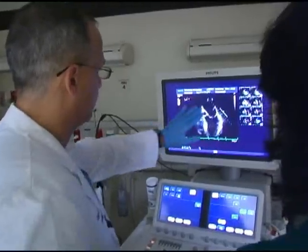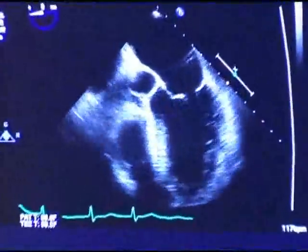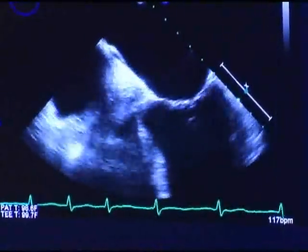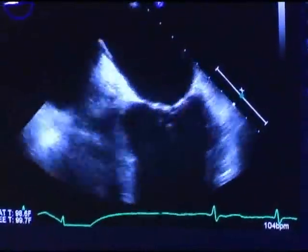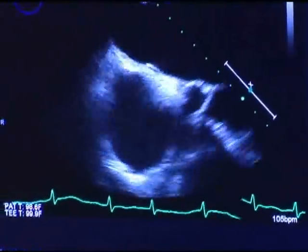Right away, looking at the first view — the left atrium — we're looking for blood clots in there, and we can actually adjust things so that it can be magnified. We don't see any blood clots at this point, and this is good.